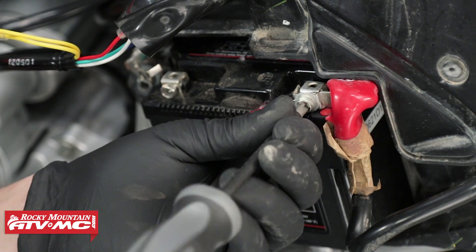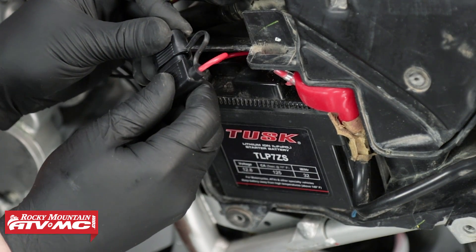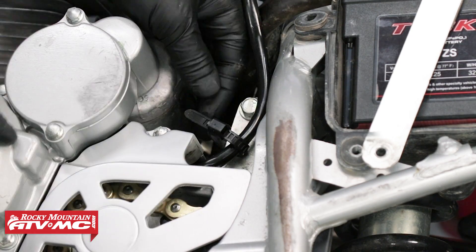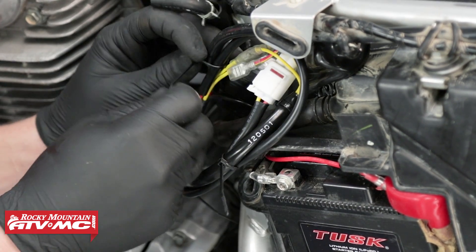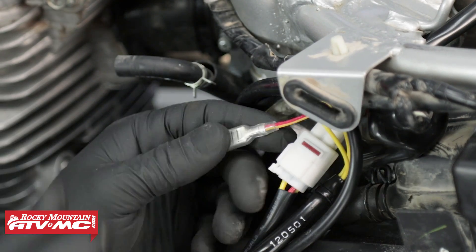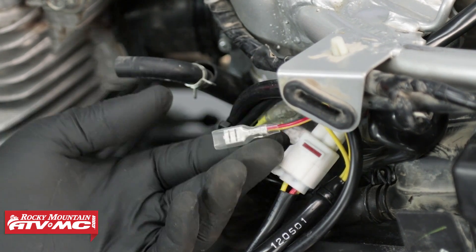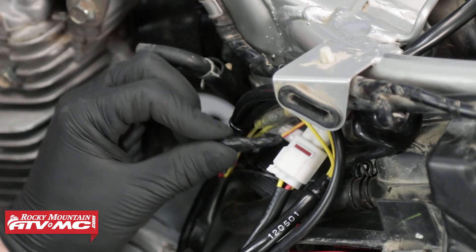Connect the fused harness to battery positive and battery negative. Make sure to secure the wiring to the frame with zip ties and avoid sharp bends and sharp edges. Make sure none of the wires will get pinched when the seat and tank are installed. The red with yellow tracer wire is an optional 12-volt DC power wire that can be used to power an accessory during motor operation. If you will not be using this wire, make sure to seal it up so that it is waterproof.